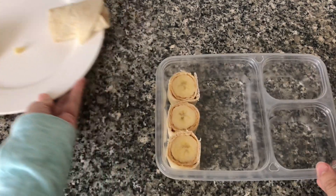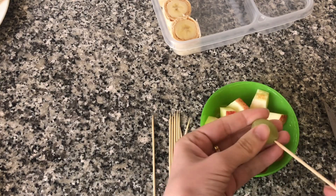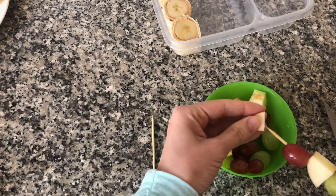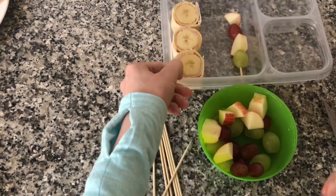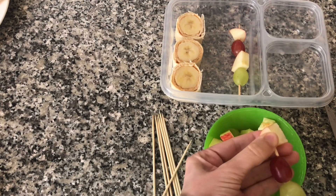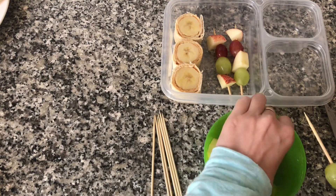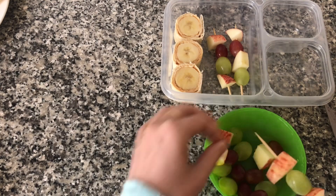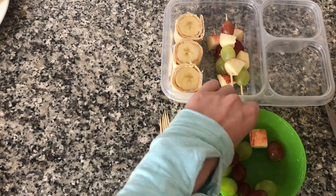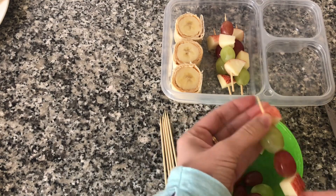After placing them in the lunch box I'm going to make some fun fruit kebabs. I'm going to use some grapes and apples — you can use whatever fruit your child likes: strawberries, bananas, peaches, or any fruit you can cut up into bite-sized pieces. Having fruit on a stick makes it much more appealing. I don't know what the trick is but whenever I send these fruit kebabs to school with my kids they always eat up all their fruit.